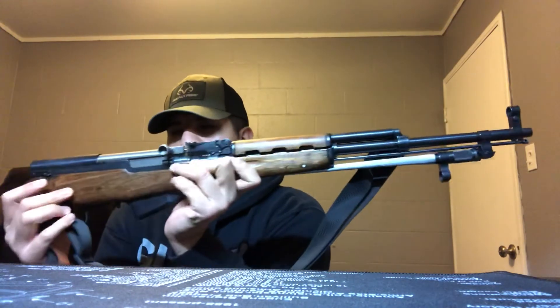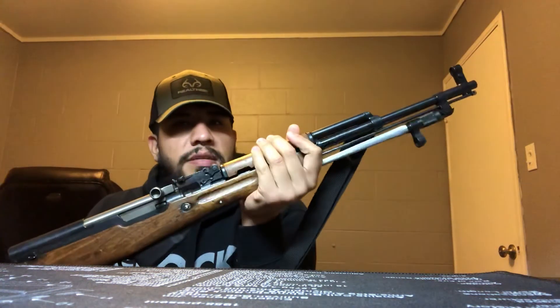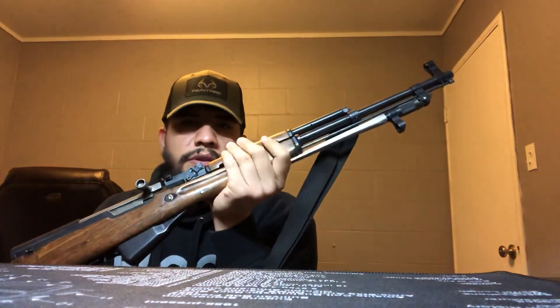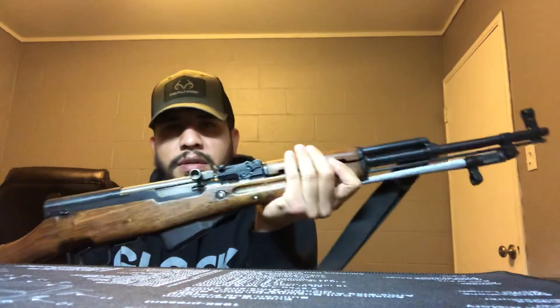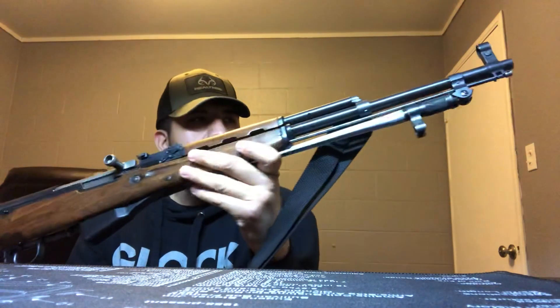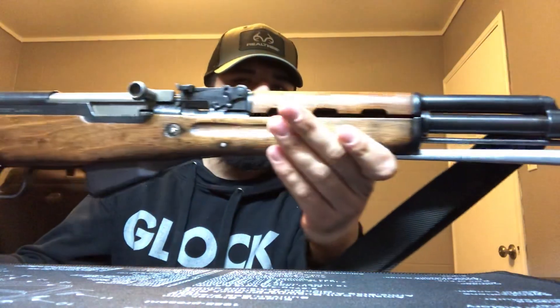If you come across a gun like this, pick it up if you can, because these things are only going up in price. They only made so many of them and when they're gone, they're gone — you're going to be paying a pretty price. Thanks for watching guys. And here it is — one last look.